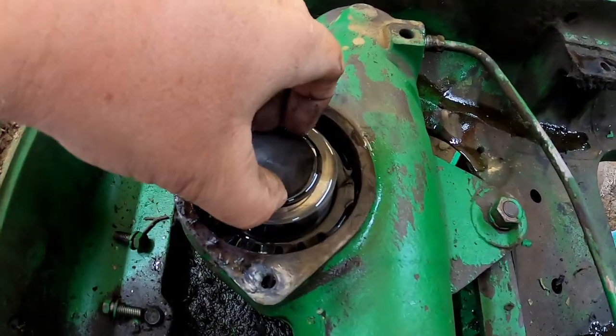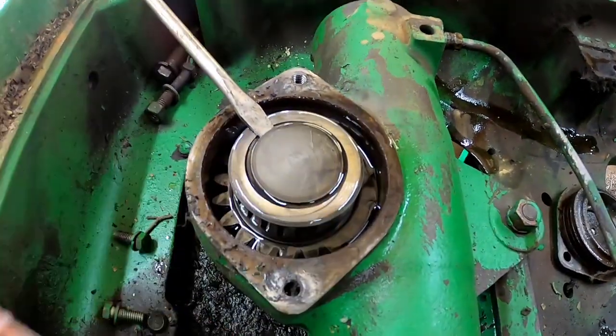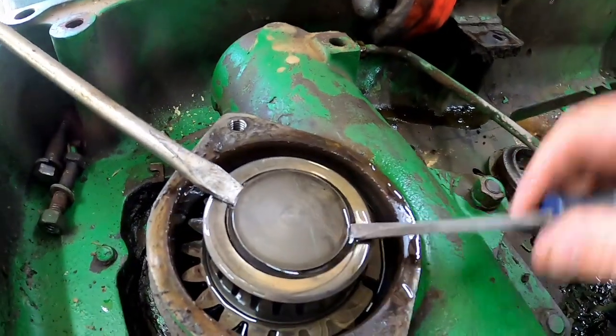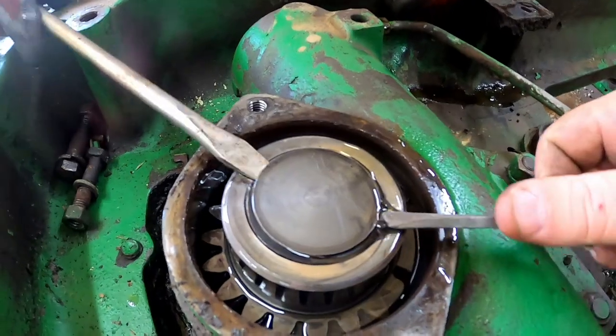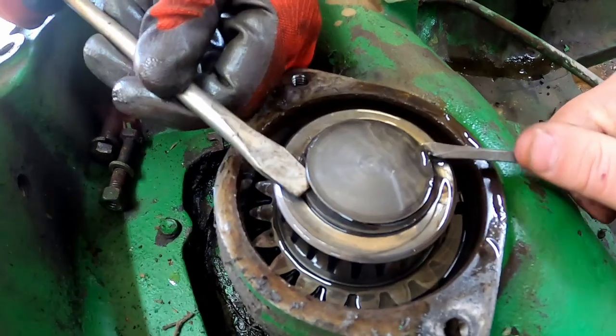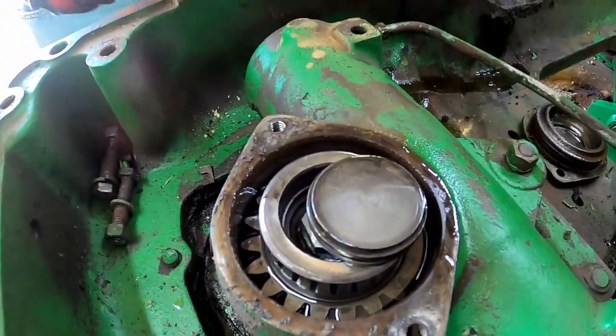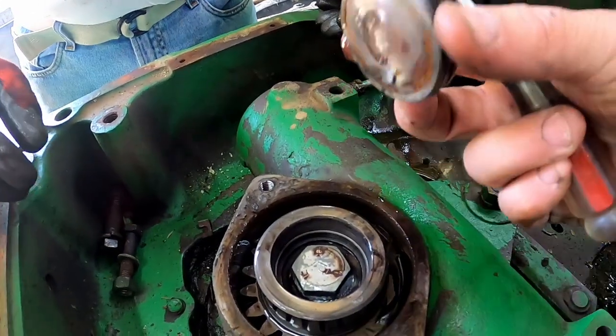Now we need to pull this — we might be able to do that with a screwdriver, it might take two of them, one from each side. This cap has got a little lip on it to grab it. Take a couple of screwdrivers and pry it up — boom. That's got an o-ring on it as well.